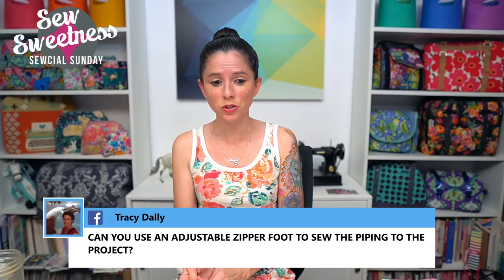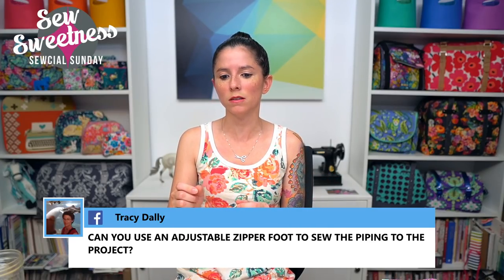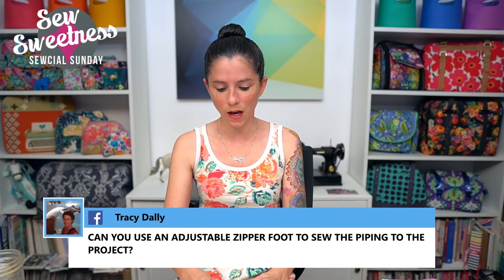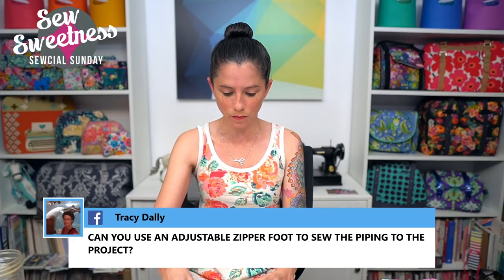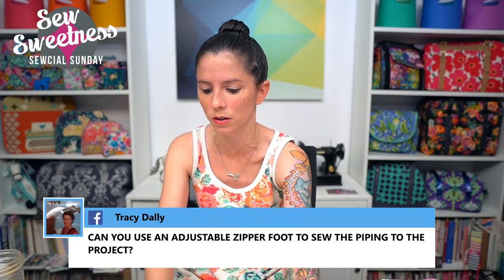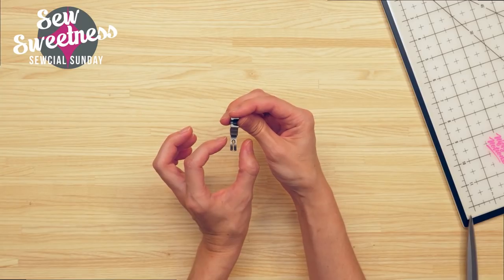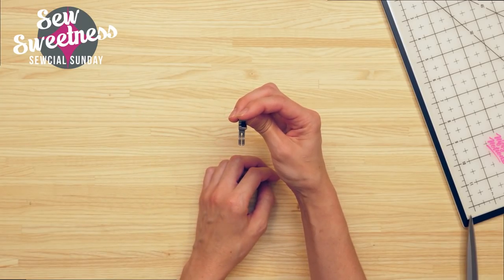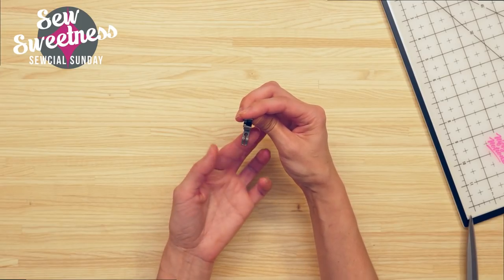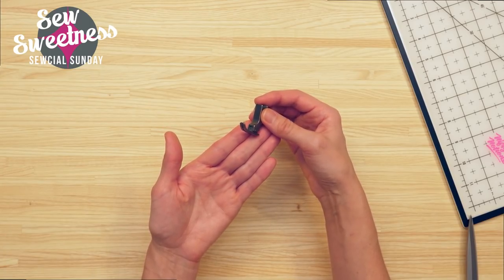Tracy asks: can you use an adjustable zipper foot to sew piping? Absolutely. On my Juki, my old zipper foot does slightly adjust. My current Juki zipper foot, which I love, is called the 1/8-inch hinge zipper foot — it looks like a regular foot but is super skinny. My regular foot is a little thicker by comparison. I like it better because my previous foot was just a little piece of metal sticking out, whereas this one feels more stable and has better grip going over the fabric. I think I purchased this from Sovac Direct for around $35 US dollars.